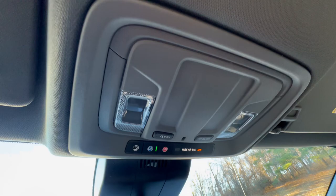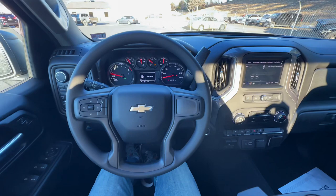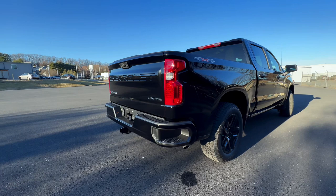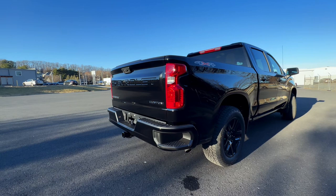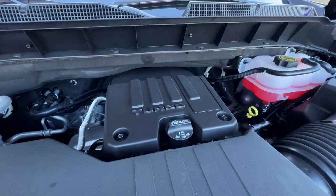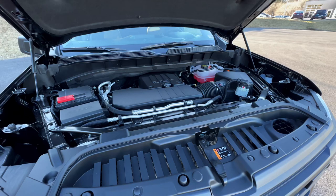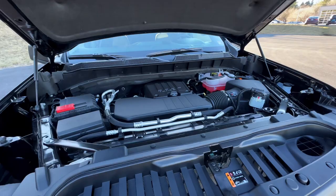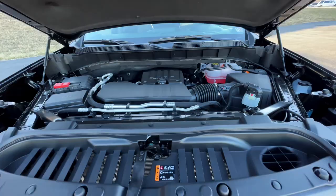That is everything for the inside. This is the 2.7-liter four-cylinder turbocharged engine. Being the four-cylinder, you're not going to get as much horsepower — you'll get around 310 horsepower with about 430 foot-pounds of torque. One nice thing about the four-cylinder is you will get a little better gas mileage: around 18 in the city, 21 on the highway, for a combined around 19 miles per gallon. I think that just about does it for this truck, so I'm going to go ahead and wrap it up and end the video.